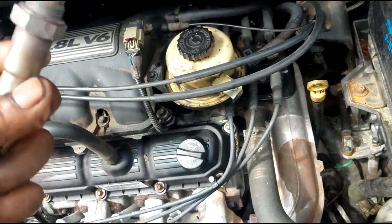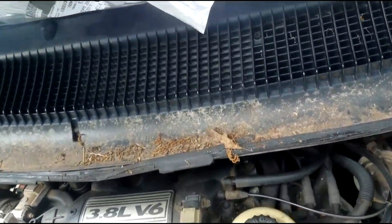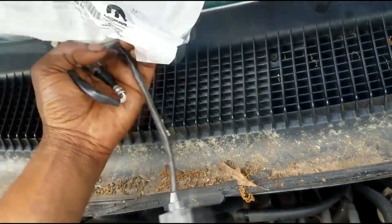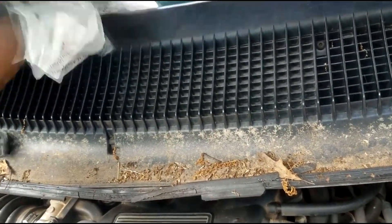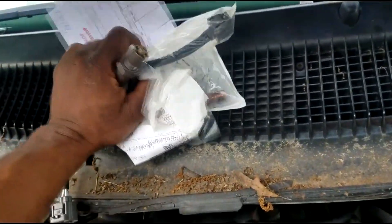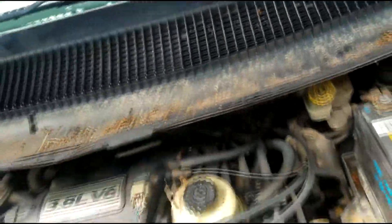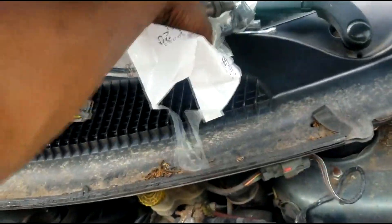This was spitting out low voltage codes, high voltage codes, and heater circuit codes. I ended up replacing it with an OEM quality O2 sensor — Mopar, built for this vehicle. The part number matches, so what I'm about to do is go on a drive cycle.